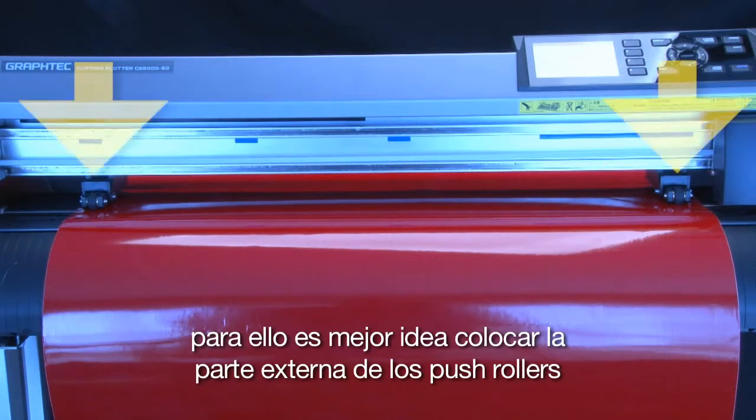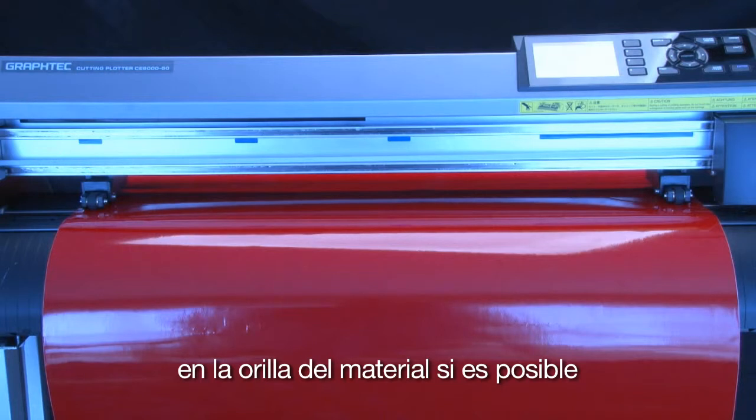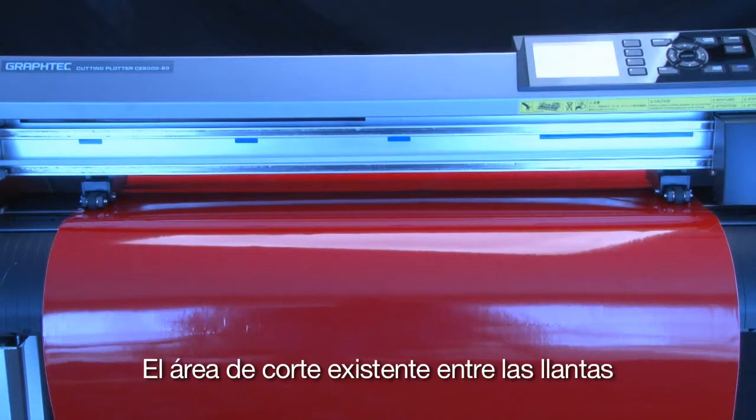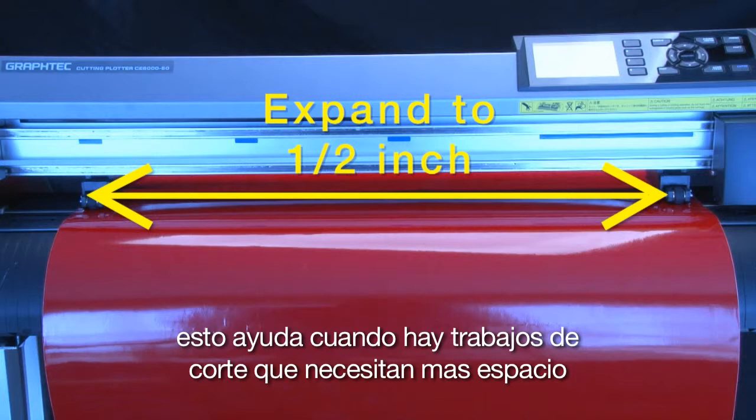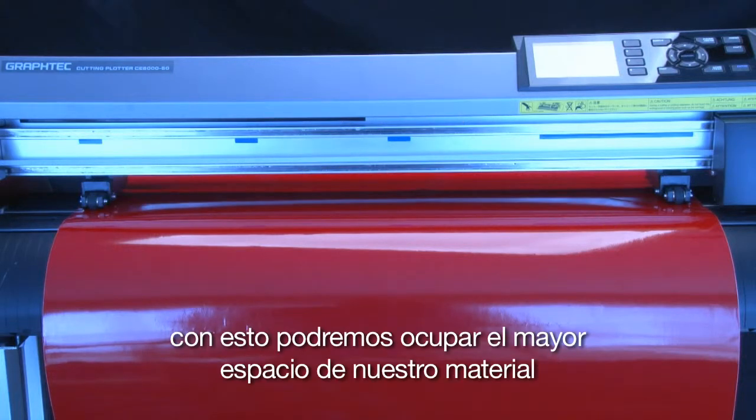Therefore, it is generally best to position the outside pinch rollers so that they are, if possible, on the outside edges of the media. This cut area between the wheels can be expanded up to almost half an inch on each side if needed. This is helpful when cutting jobs that need the extra space, so we can get the most from our media.